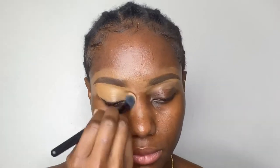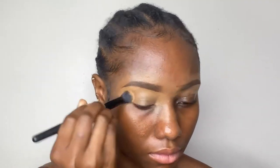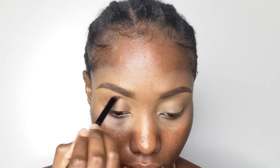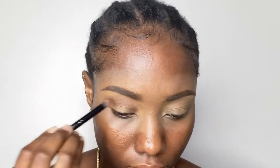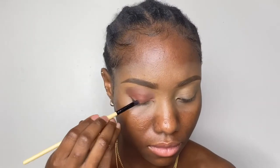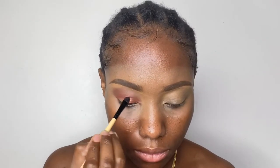I used my concealer brush to blend it in, and then I went in with my Sasha Setting Powder before proceeding to use my NYX Ultimate Eyeshadow palette. I was going for a very soft and neutral look — I didn't want the eyeshadow to be very bright, just a mild look. This eyeshadow is really pigmented; I wasn't doing any cut crease or anything, and I didn't even use a primer, but you can see how it looks.